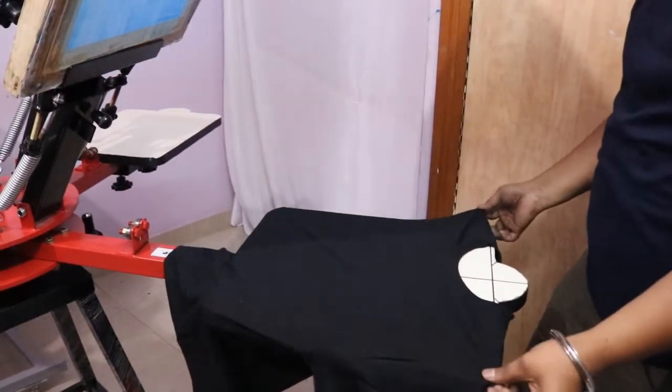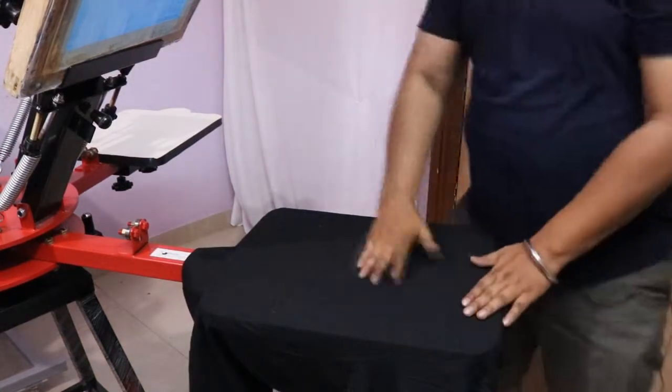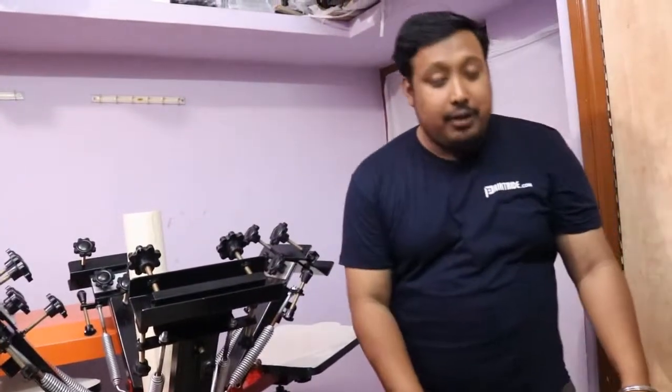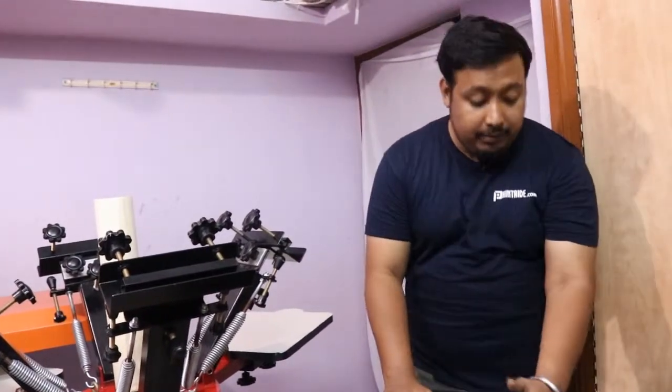Hold the two tips at the shoulder, bring it, and place it at the neckline. Your t-shirt is ready for printing. Now you know how to load your t-shirt properly, how to use your neckline, and how the print will start from the chest.